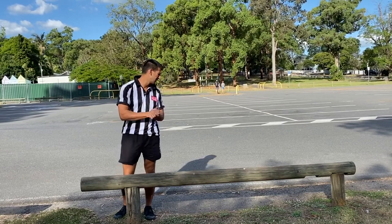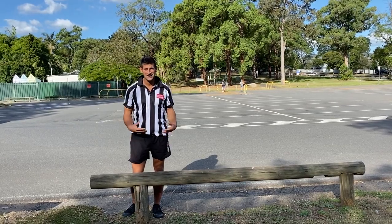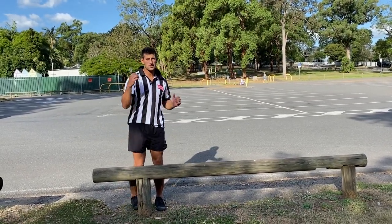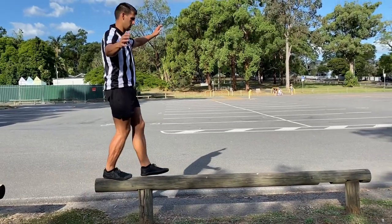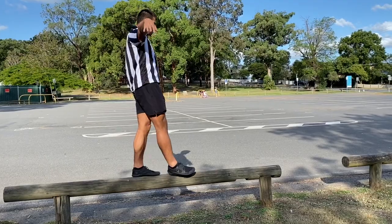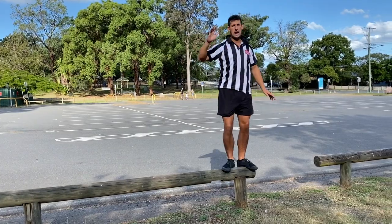Next thing — safety wise: if you're going to fall, just hop off. Don't commit so hard that you fall onto your side, because that's more of a chance you're going to get hurt. Just hop off and let it go. As you can see, I'm going nice small steps across the barrier. As soon as I have balance, I move the other foot.